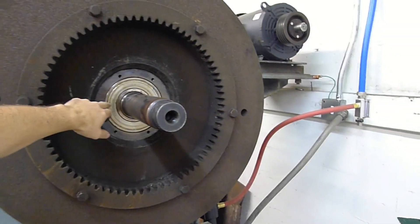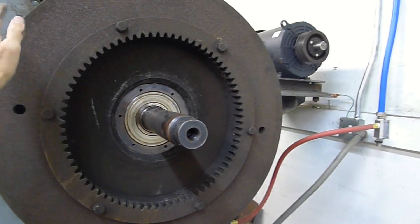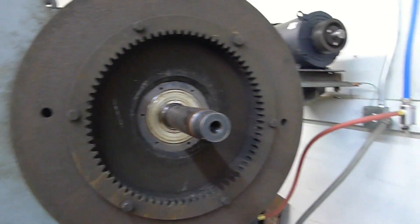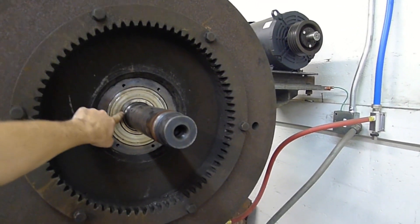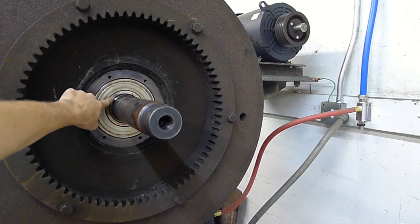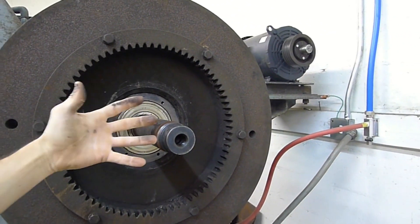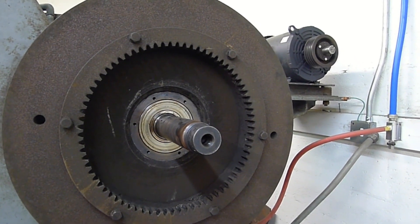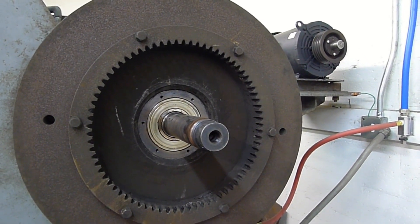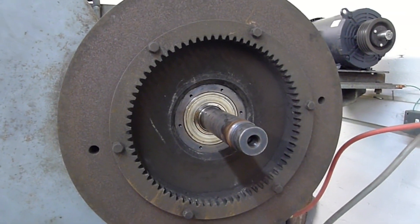Several people — the engineers and other people that work on these types of equipment — say the industry standard is to have a press fit on the outside and this will be a loose fit on the inside. So they said this whole thing should just come out easy, but these bearings have been in place for a long time. I tried tapping it off. It does not want to come off. It is pretty well stuck.